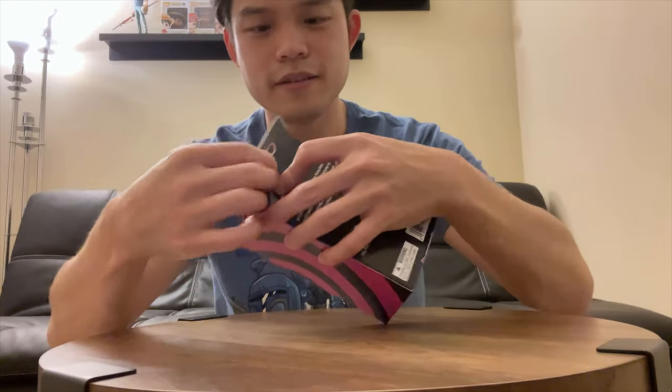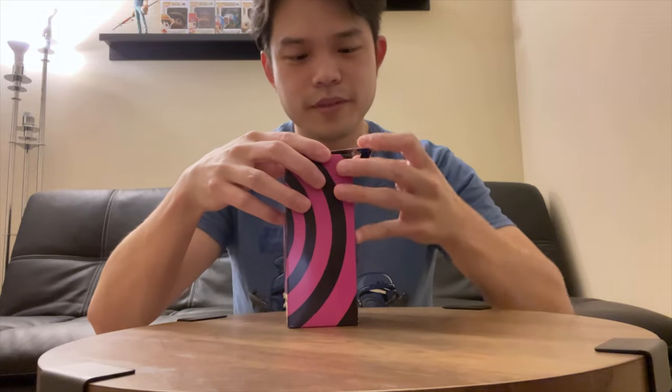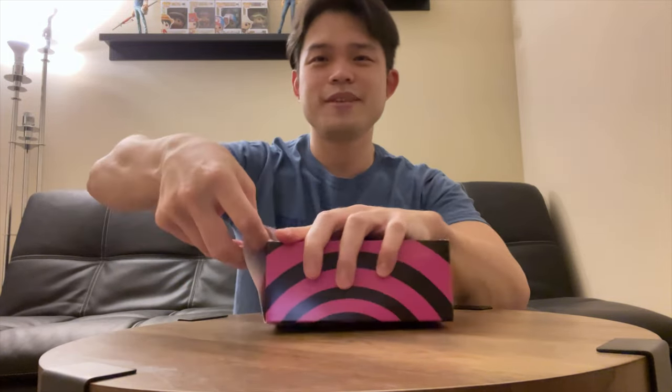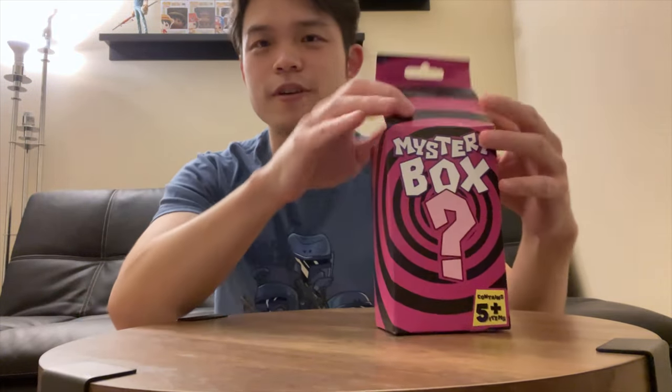Alright, let's get opening. Open from the bottom, look at the top. It's actually really hard to open. I need a scissor — I'm just going to rip it. Alright, so first item.